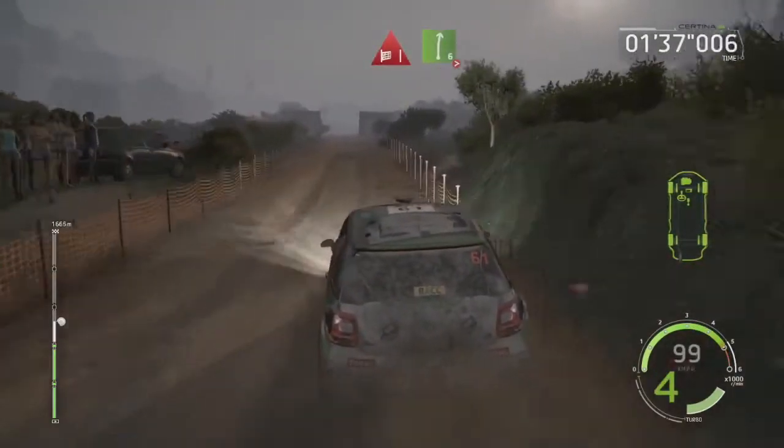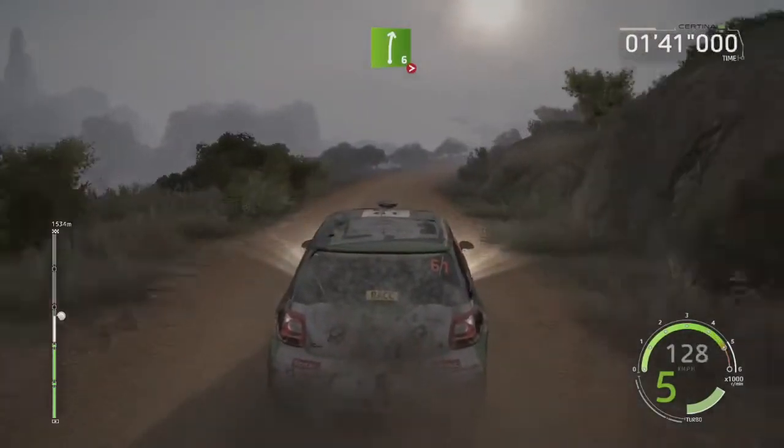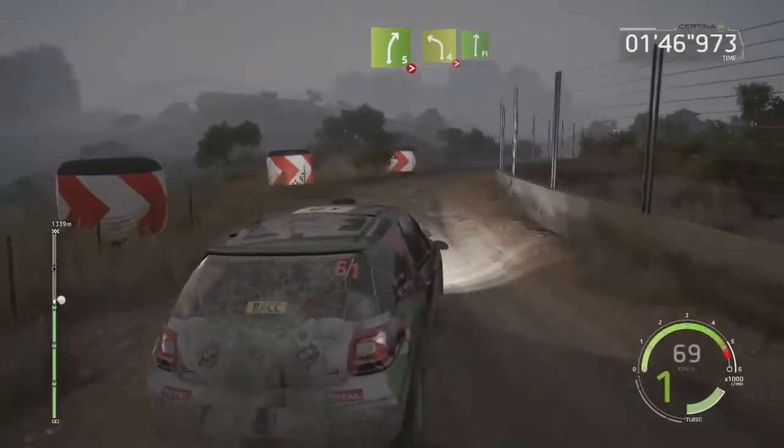Through gate, at right 6, tightens, 100. Right 5, a stack out, tightens 3, and left 4, tightens 3, a flat right, 15.